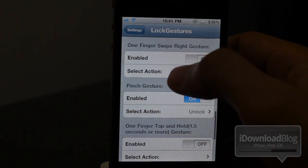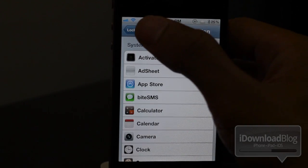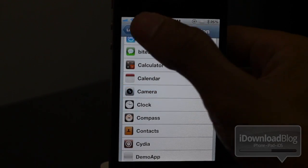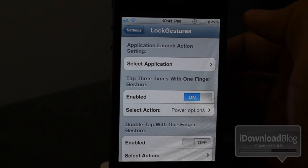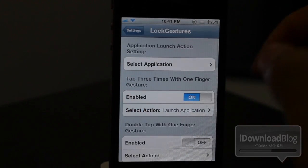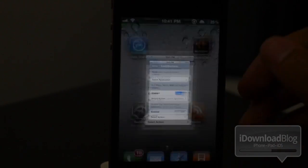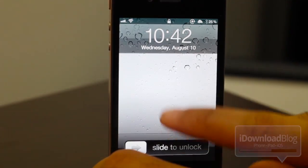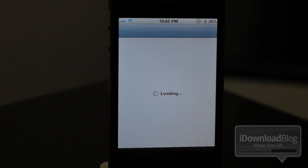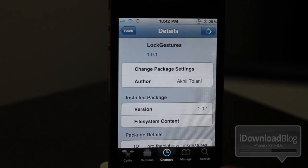Let me show you one more cool thing here. Let's go back up to select application. Here you can actually assign an application to launch with a gesture on your lock screen. Let's find the camera and enable that. Let's try tap three times and select launch application. All this is going to take is a tap three times with one finger and that'll launch the camera app. Let me lock our iPhone again — one, two, three — and bam, there's the camera app. So if you want to add some more functionality to that boring lock screen, you want to check out Lock Gestures.